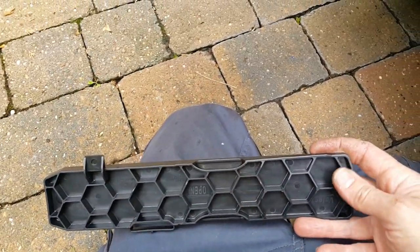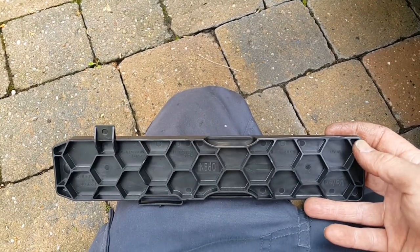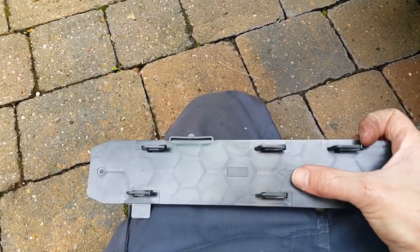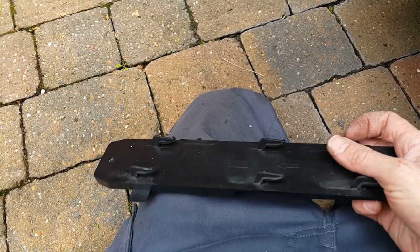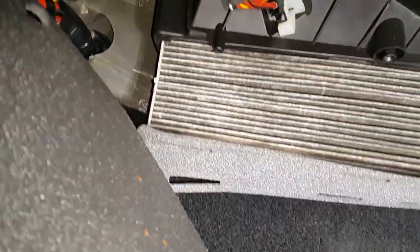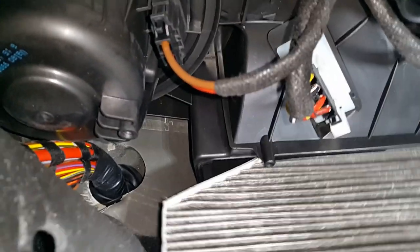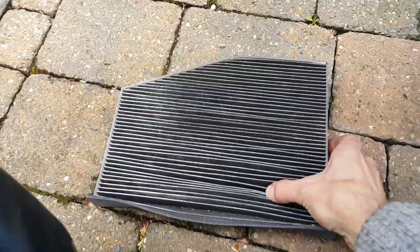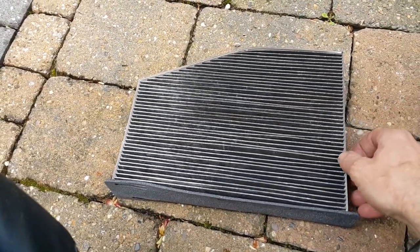This is the end cap for the pollen filter underneath the glove box. You just push it to the left slightly and it pops off — you can see the arrow there. To put it back, you place it on and move it to the right slightly. That gives you access and it just drops out. Manipulate the old one out — and you can see the state of this one, it's well and truly due for replacement.